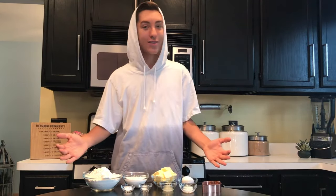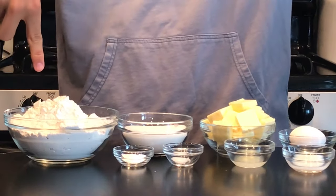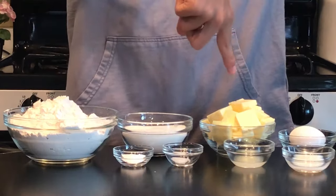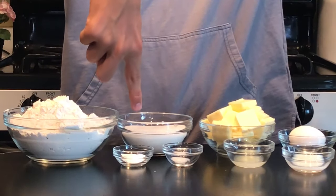So today we're going to be making some lemon sugar cookies inspired by No Tears Left to Cry. The things you'll need to make these lemon cookies will be three cups of all-purpose flour, one cup of granulated sugar, one cup of butter, and one large egg.